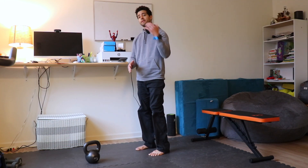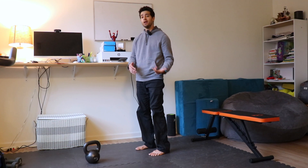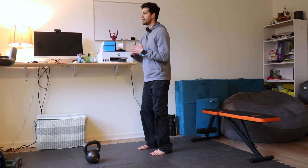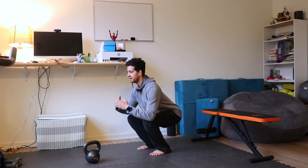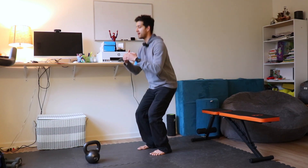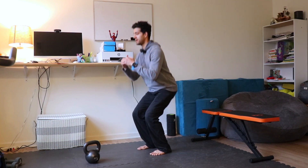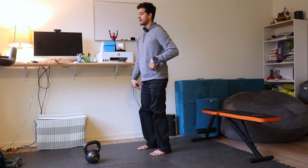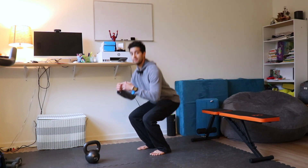I'm not even going to add weight yet. The next part is constant tension. Constant tension just means there's no rest at the top or the bottom. So instead of coming down and pausing, coming up and pausing like you might regularly do, you're going to come down, up, down, up. I'm not fully locking out my legs at the top.